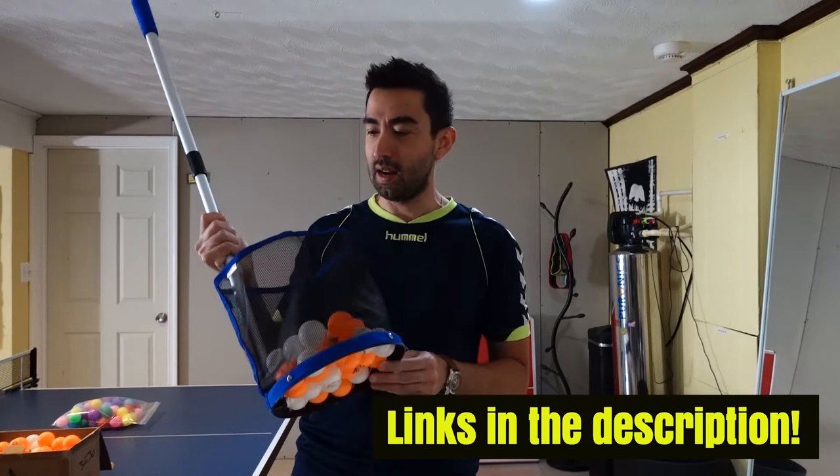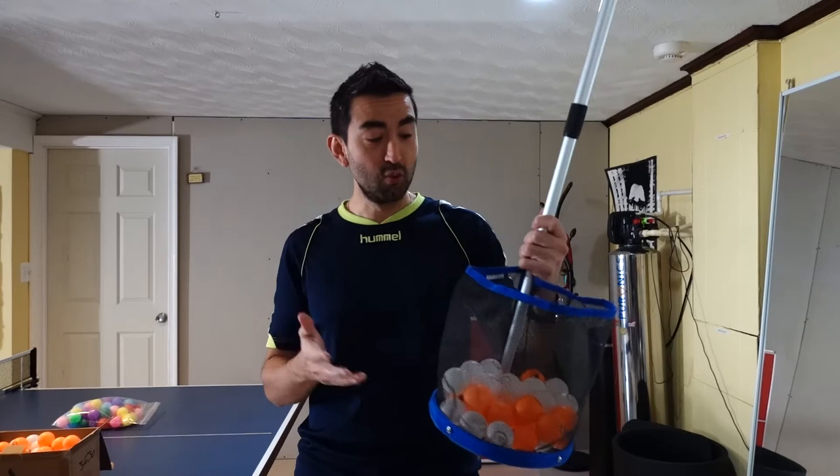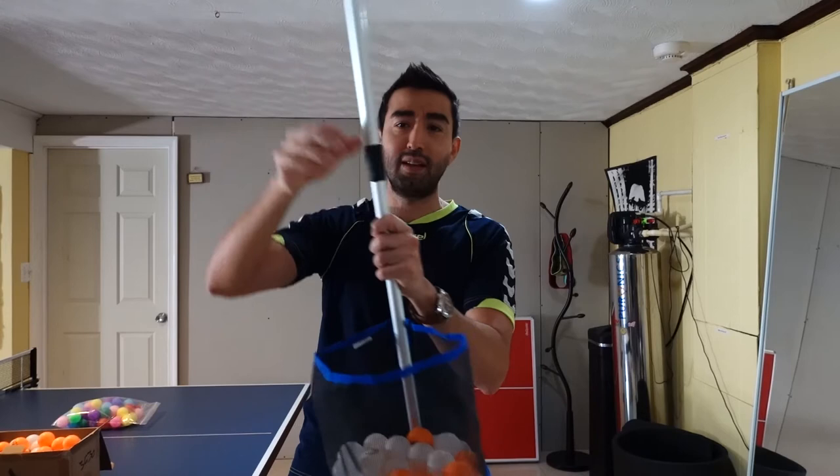I found this product on Amazon — the reviews were good, so I decided to give it a try. And yes, I'm really, really happy with the product. The weight is really light and it's really easy to assemble — you just need to put the two parts together and that's it. So let me show you how it works.